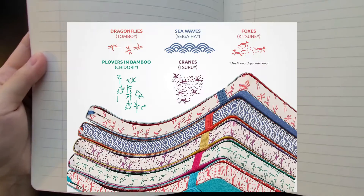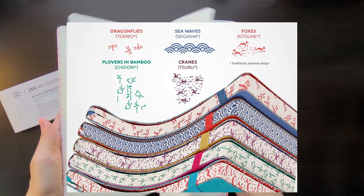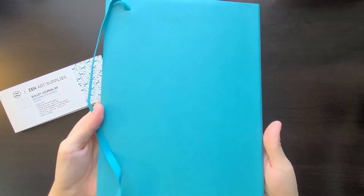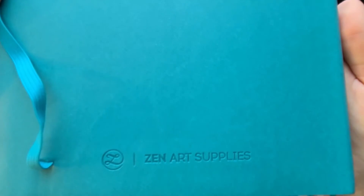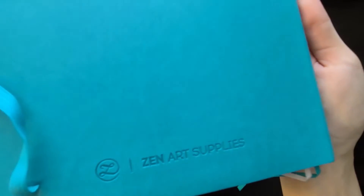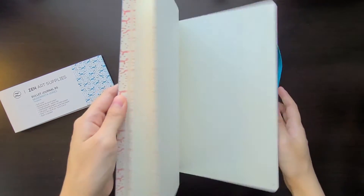The edges have a printed Japanese motif — with the turquoise color you get foxes printed along the edges, but they also have dragonflies, sea waves, plovers, bamboo, and cranes. There are 80 sheets or 160 pages in this bullet journal, and the pages are acid-free, ivory colored, and non-bleed. It claims to be fountain ink friendly and it is 100 GSM, which is thicker than the Leuchtturm 1917 bullet journals which are 80 GSM, but not as thick as the 160 GSM watercolor-friendly no-show-through bullet journals on the market. You get four indexing pages and 154 numbered pages, and this is a dot grid bullet journal with the standard five millimeter spacing.